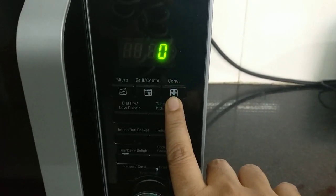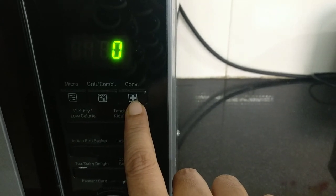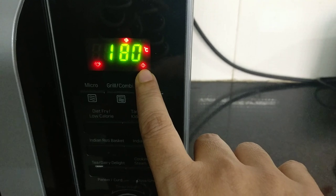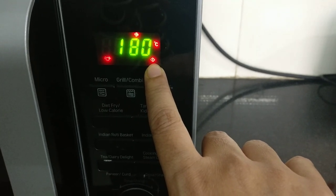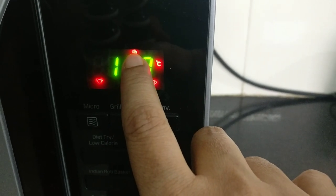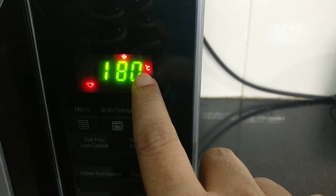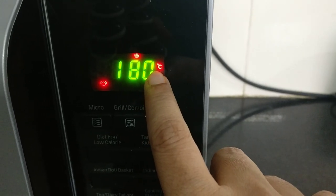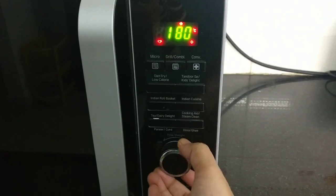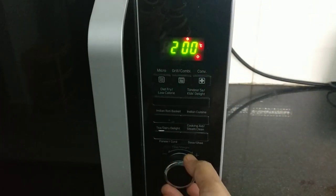Now we will open the oven mode. Press the oven button, then press the button again. You will see the temperature — it automatically starts at 180 degrees. There is an exhaust fan symbol shown when the microwave is in oven mode. The temperature is in centigrade — in India we use Celsius.